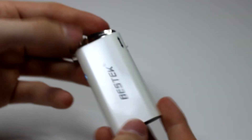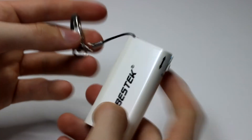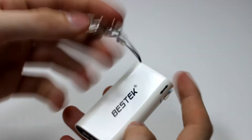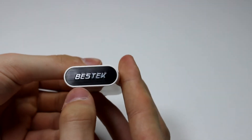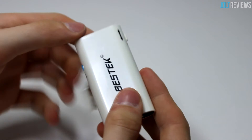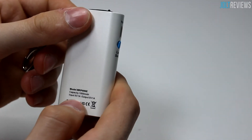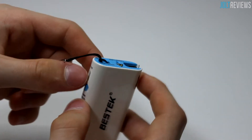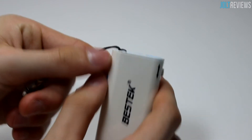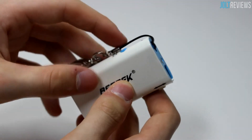This is the device — as you can see it's pretty small and really portable, kind of like a keychain, which is why it comes with the keychain clip. The bottom says Best Tech and has a shiny finish. On the side it also says Best Tech, and we have the specs: input is 1 amp, output is 1 amp, and it's a 1000 milliamp hour battery.